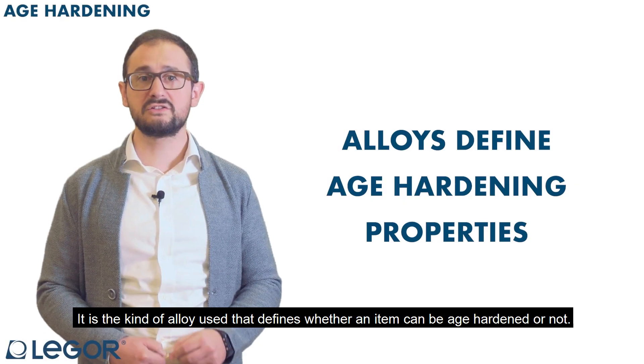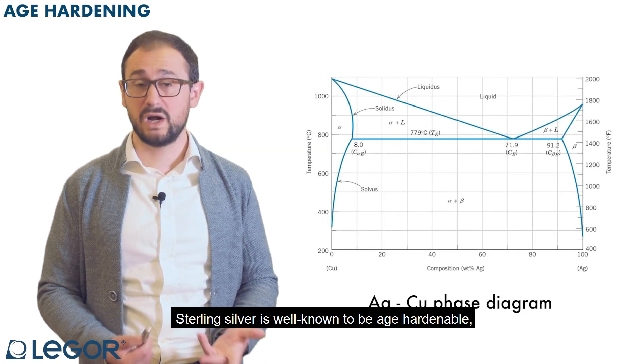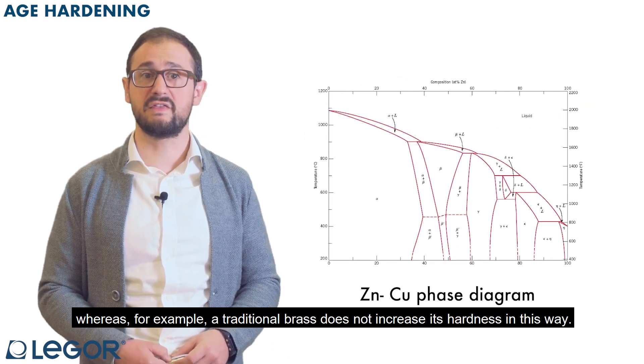It is the kind of alloy used that defines whether an item can be age hardened or not. Sterling silver is well known to be age hardenable, whereas, for example, a traditional brass does not increase its hardness in this way.